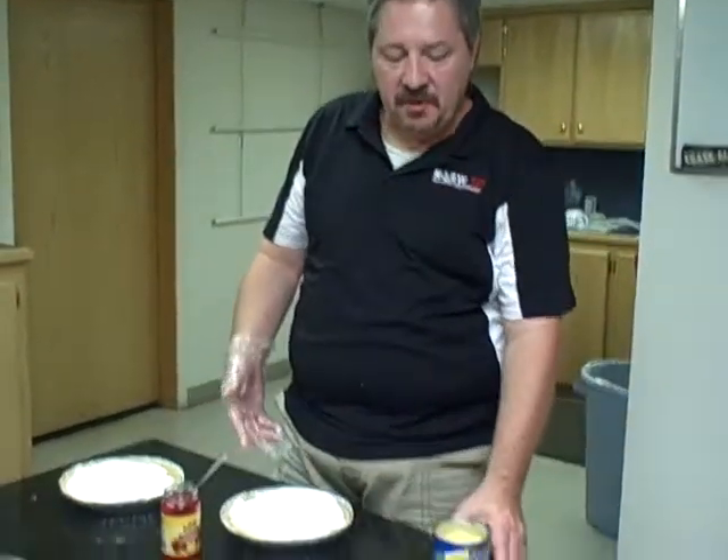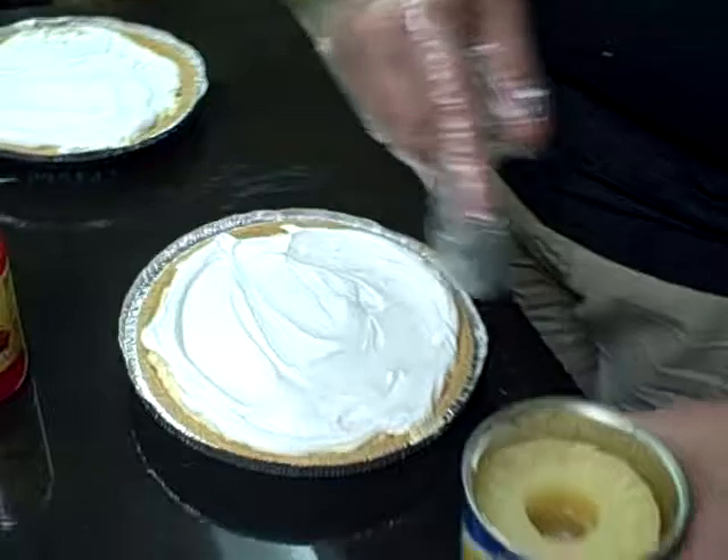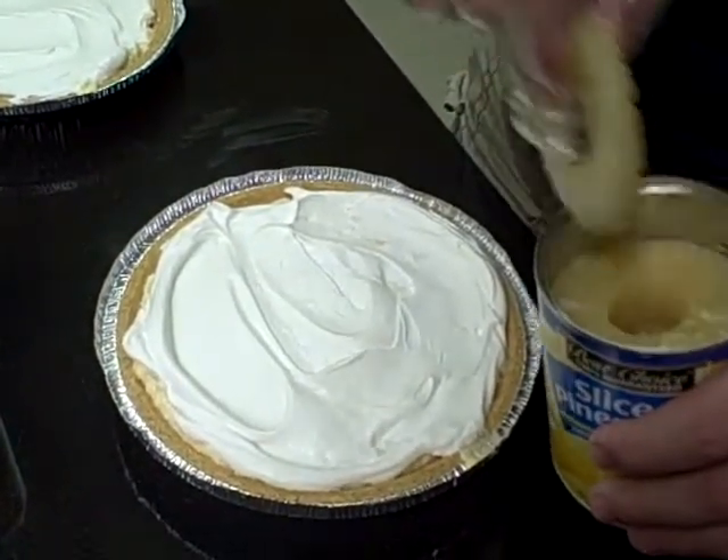After you've spread your filling in the pie crust, take the remainder of the whipped cream and spread it across the top of the pie. You can then decorate with pineapple slices and maraschino cherries.